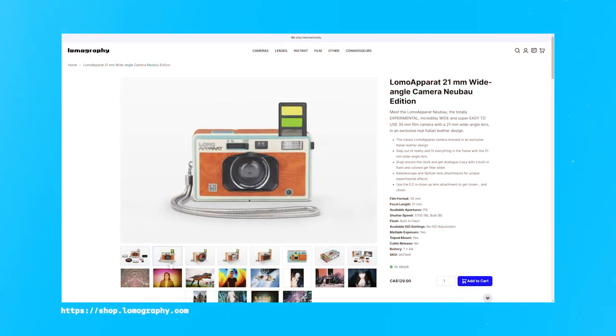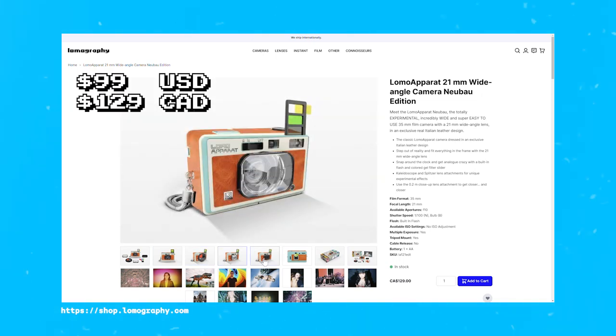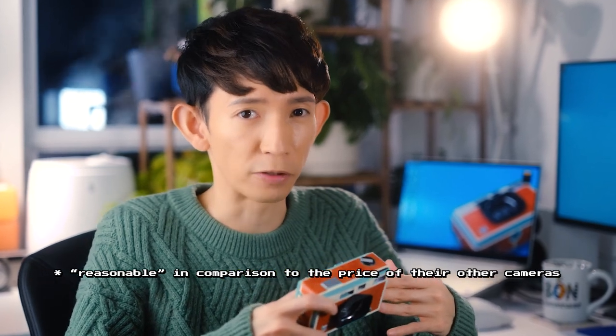As of February 2023, the Lomo Apparat is being sold at $99 US or $129 Canadian on Lomography's online store. Now, depending on your budget and where you are in the world, that may not sound cheap, but it is still one of Lomography's more reasonably priced camera offerings.